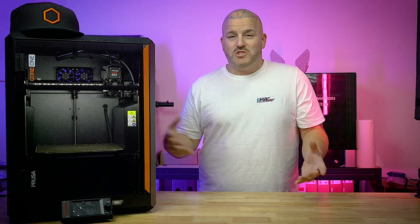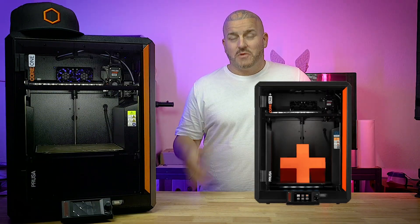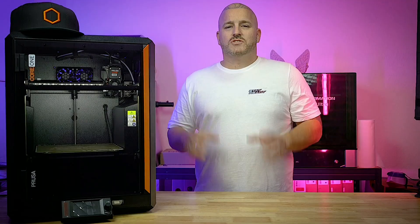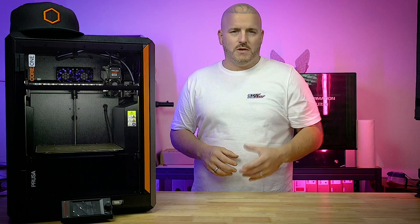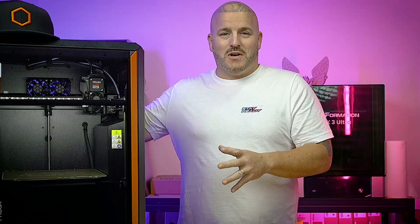I actually appreciate the fact that Prusa is one of the companies reiterating on a design they've already got out there, making it better. Did you know you can actually take the MK4S and convert it to a Core 1? So they're doing things like that, and those are the things you can appreciate. Not too long ago we saw Prusa at RapidTCT up in Detroit when we built the 11th anniversary Creality dirt bike, and they sent us out the Core 1.